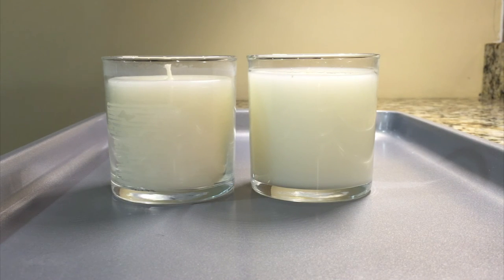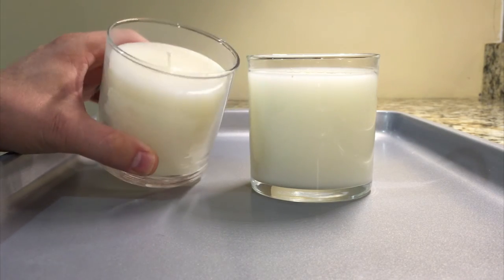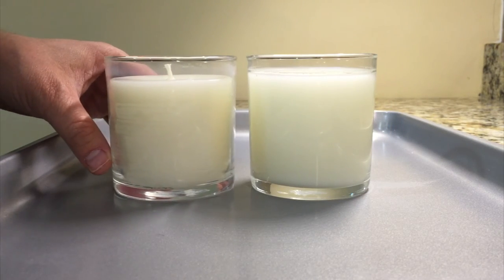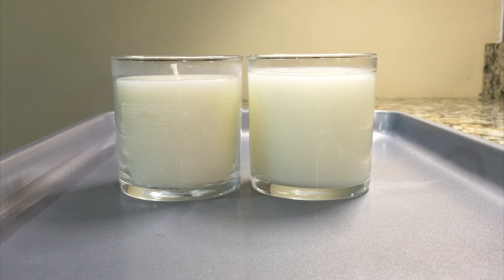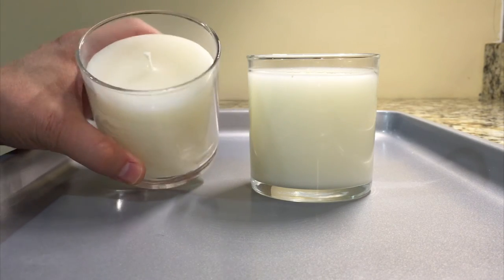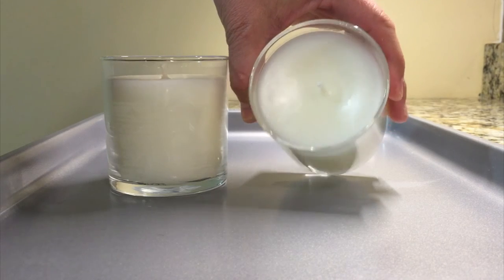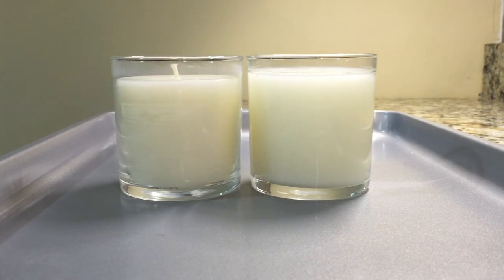Now let's talk about troubleshooting waxes. Assume you've made your wax choice and you're starting to make candles but seeing some problems — this is one of the most frustrating things for people because they're wasting money and not getting candles they could sell. Here I have two candles using the exact same wax — the Harmony Blend paraffin. On the right I poured it at perfectly the right pour temperature; on the left I intentionally poured it too cold. You can see the glass adhesion differences — the right one adhered well to the glass, while the left one shows striations, almost like barcodes on the side of the glass.